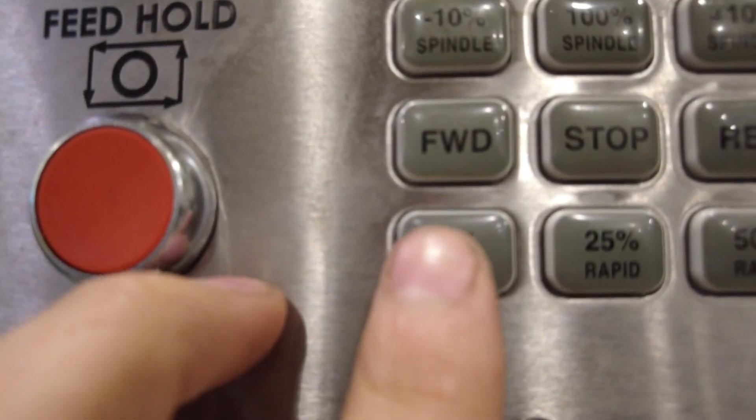After the machine's stopped moving, come over here, press handle jog, then come down here and press 5% rapid.